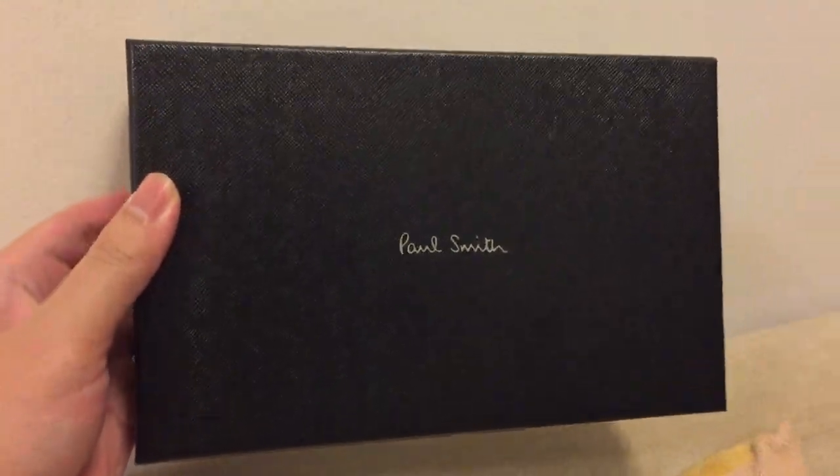It looks so good on the box. And they got the Paul Smith sign on top of the box. And it looks so nice to find the box.